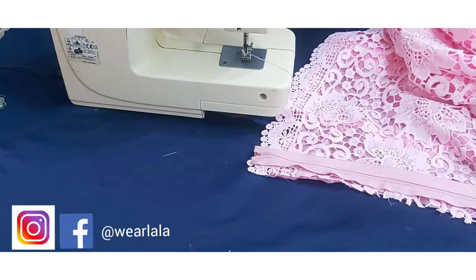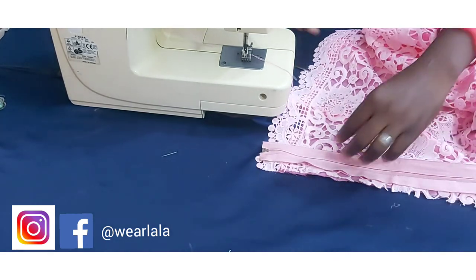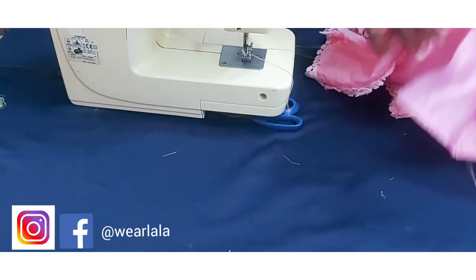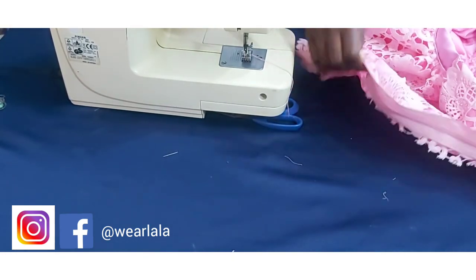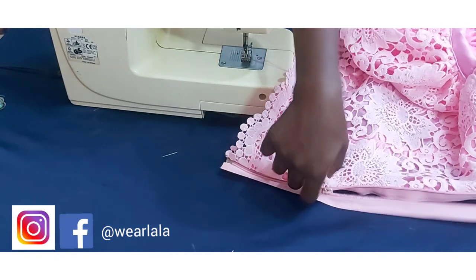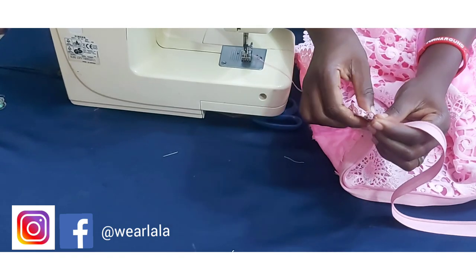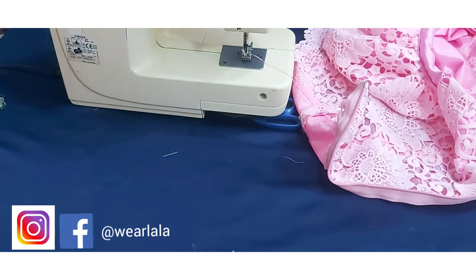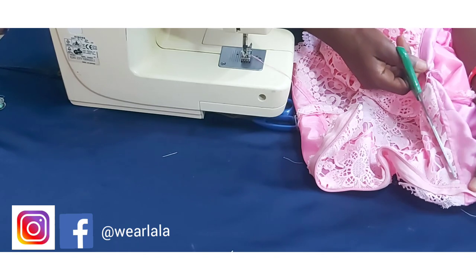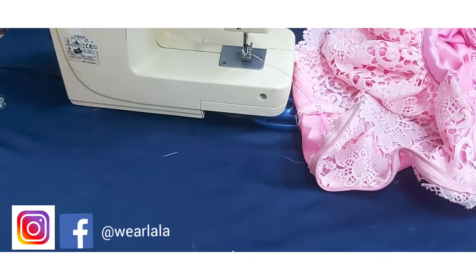I'm done sewing. You can see that my lining is still hanging. Now I'm going to cut off the excess zipper. I'll open up the zipper into two to separate it. I'm going to trim off the excess at the top part of the blouse and leave about half an inch. I'll just trim it off like that.